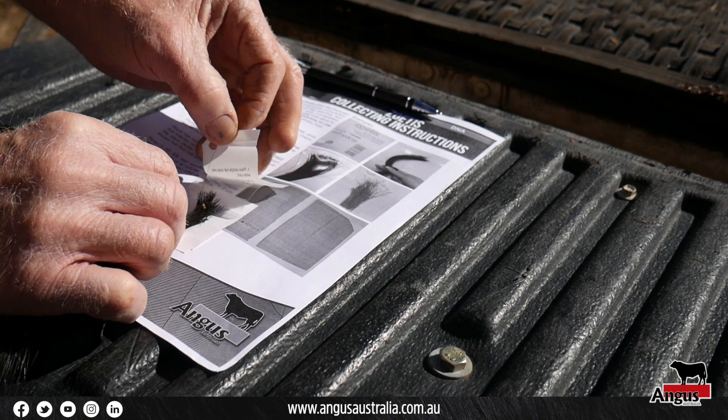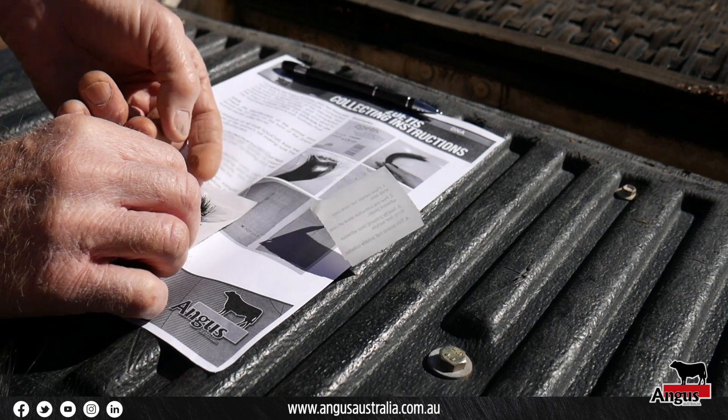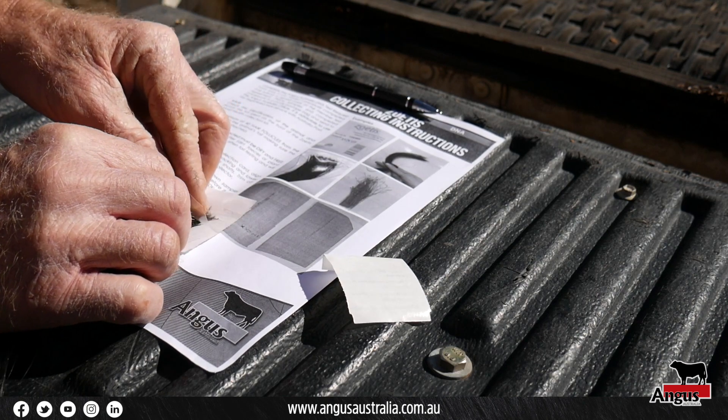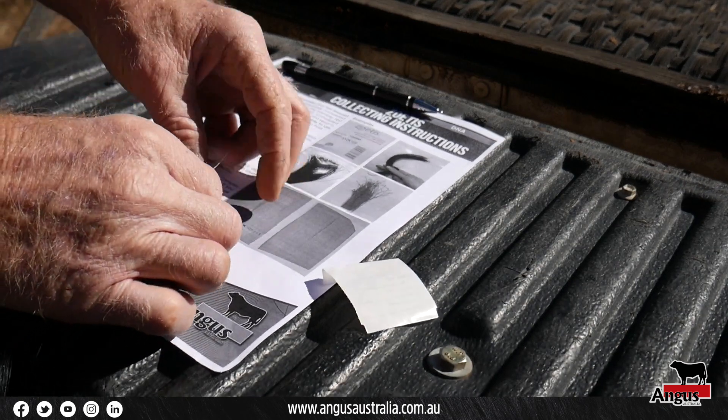Peel the paper protecting the clear adhesive side of the collection card away and stick the clear cover over the hair follicles. Make sure that the edges around the collection card are sealed.